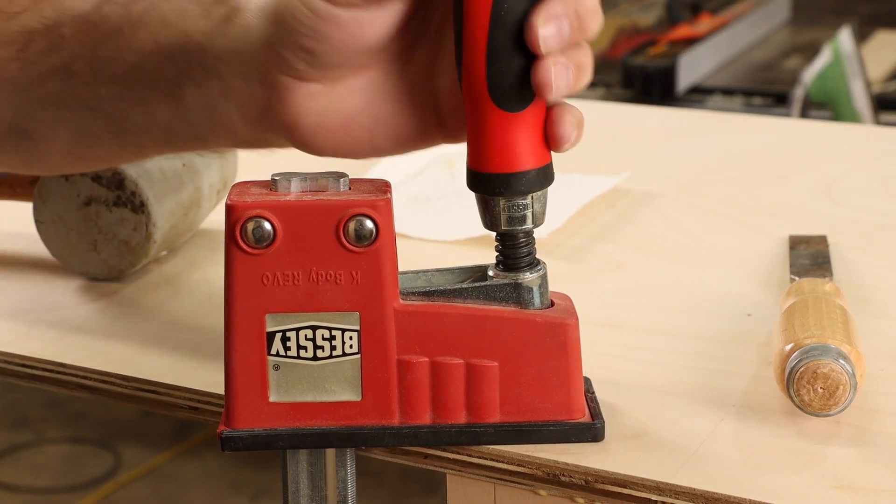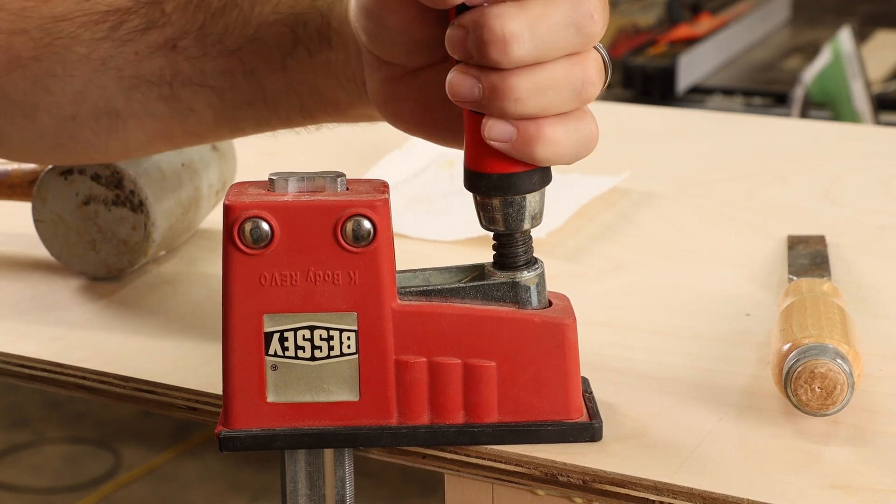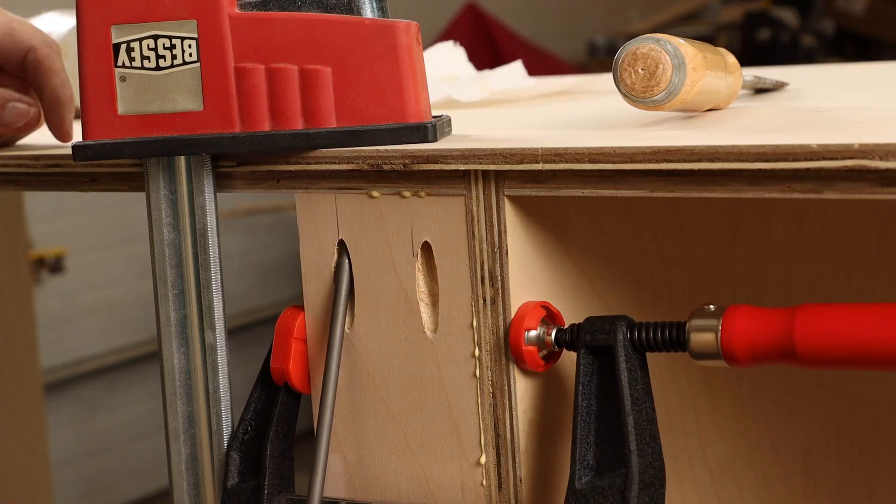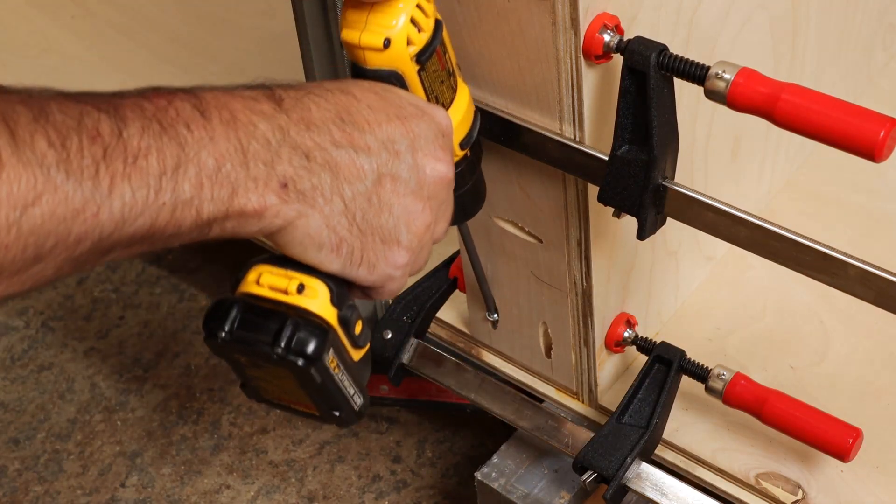And then just one K-body Revo will close things up so I can get those end screws installed. Two more screws here and we'll have this cleat installed.